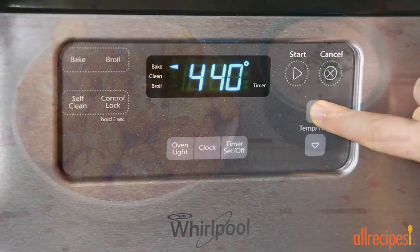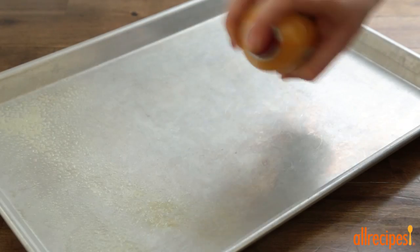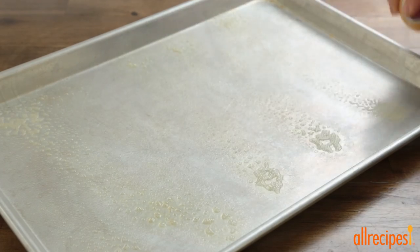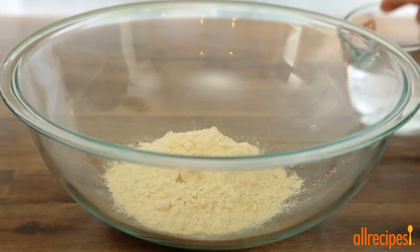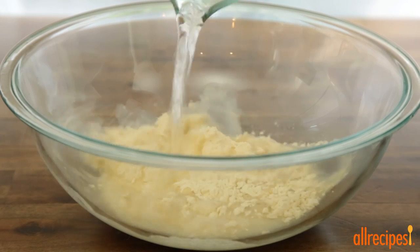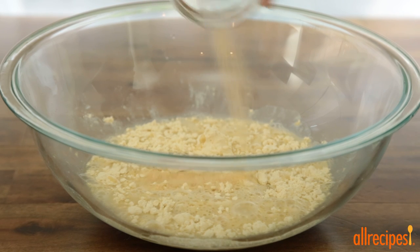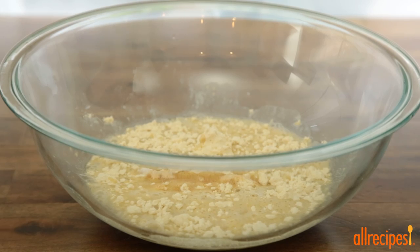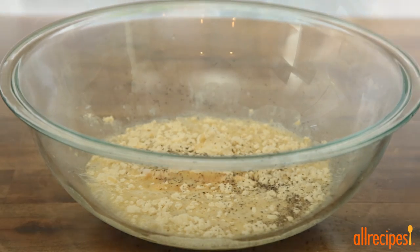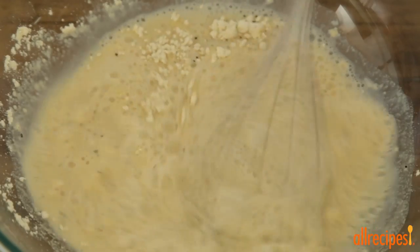We'll start by preheating the oven to 450 degrees Fahrenheit and greasing a baking sheet with nonstick cooking spray. Now let's add three quarters of a cup of gluten-free baking flour into a bowl with 1 cup of water, a half teaspoon of garlic powder, and salt and ground black pepper to taste. Whisk the batter together until it's smooth and somewhat runny.